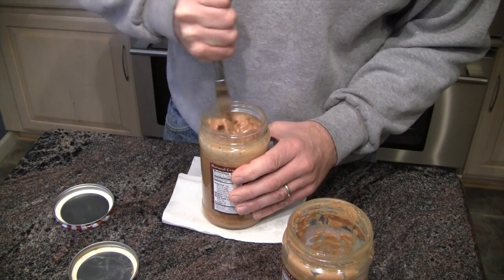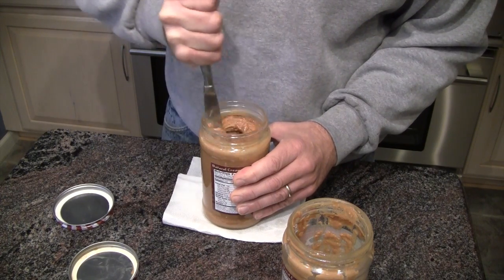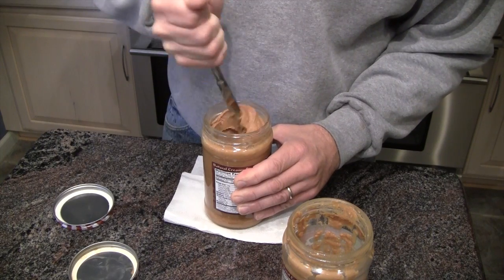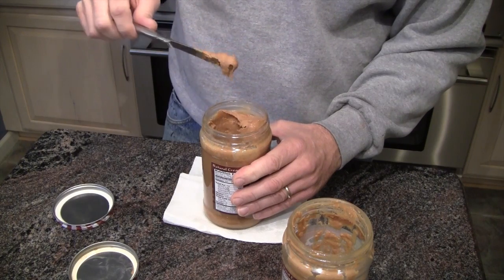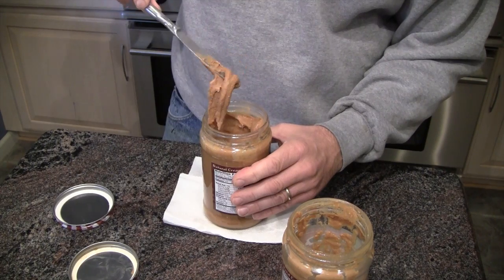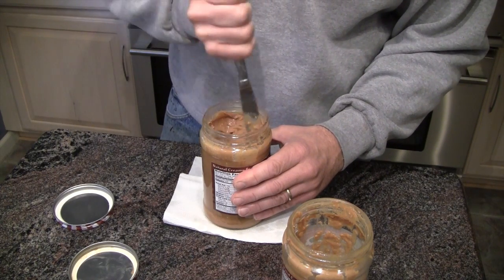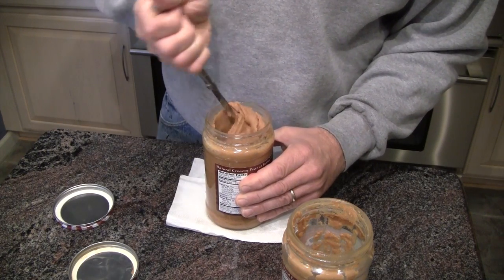So what I've found is what you can do is just take this top layer — and the consistency's actually pretty creamy at this point. You just stir it up the best you can. And what happens is you'll get a couple inches of peanut butter that's kind of the right consistency. It's not like a rock, but it's not like runny soup, which is often what happens — you really can't spread it. It's like trying to use liquid peanut butter.